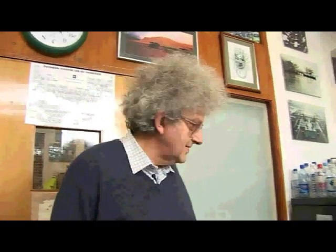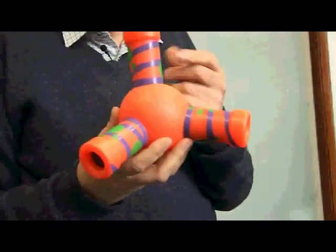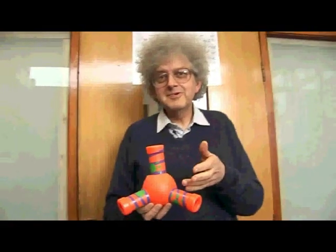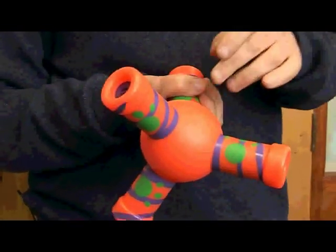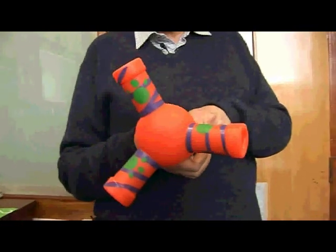I do quite a lot of teaching to the first year students and I use dog toys to demonstrate them. It looks like a molecular model but it's actually called a wiggly giggly. It actually looks just like the shape of a molecule of methane, and what's good is that I demonstrate to the students that if you rotate this through 120 degrees it looks just the same.